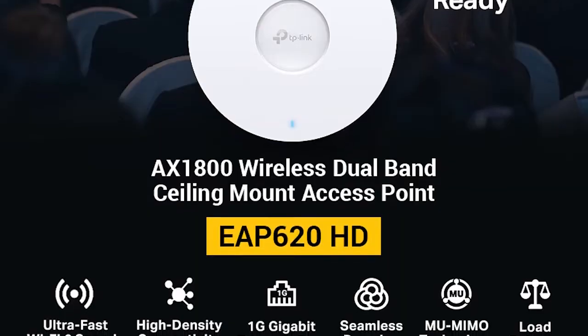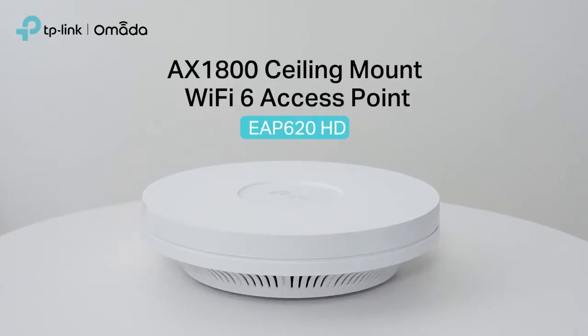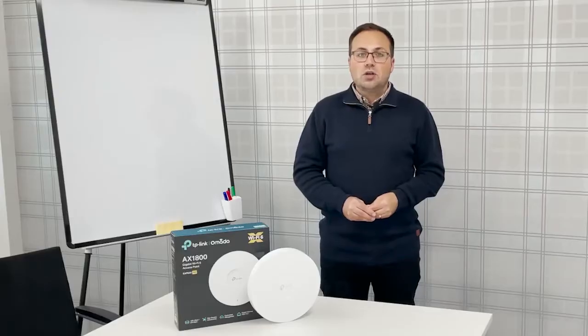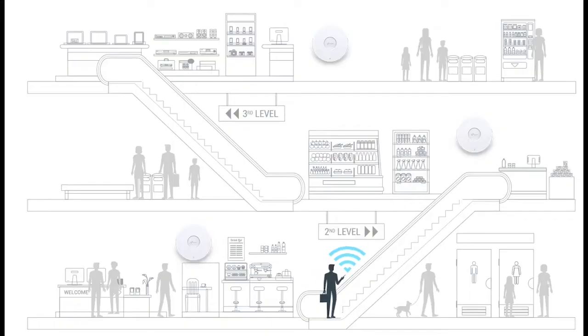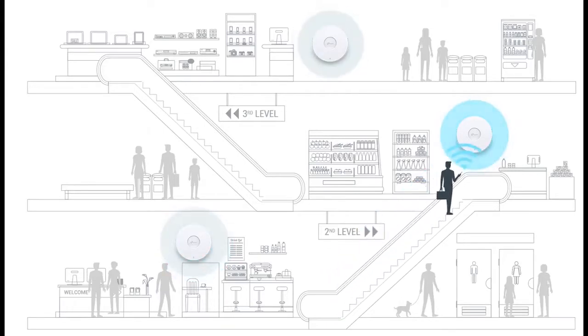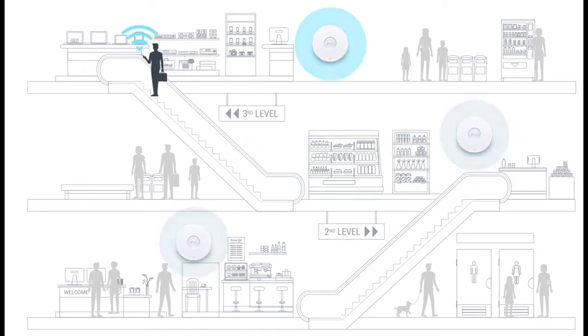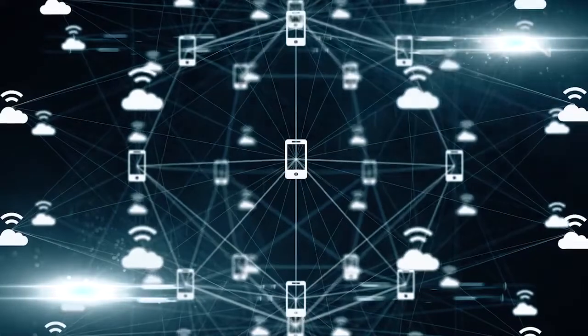You might wonder what the HD stands for in its name — it's because this model performs exceptionally well in high-density areas. Whatever your needs, you can expect greater coverage and boosted speed with this easy-to-install system. Thanks to reliable seamless roaming, even video streams are unaffected as users move between locations. And with high-density connectivity, you'll enjoy a 400% increase in capacity to connect more devices simultaneously.